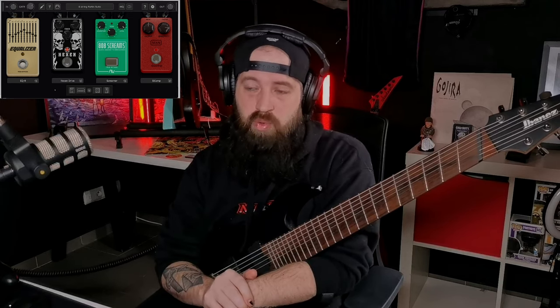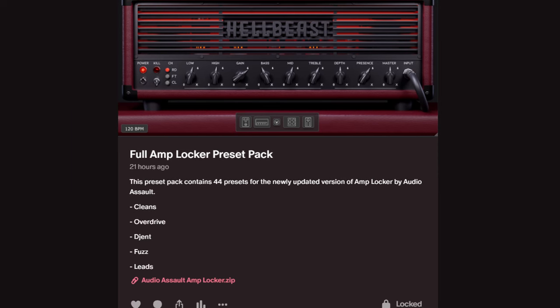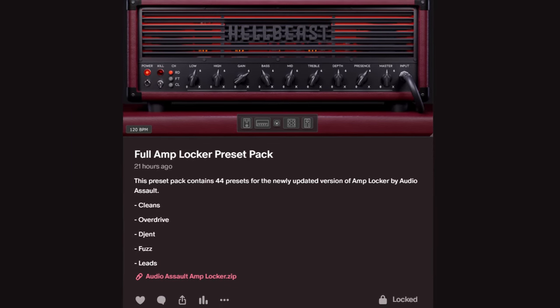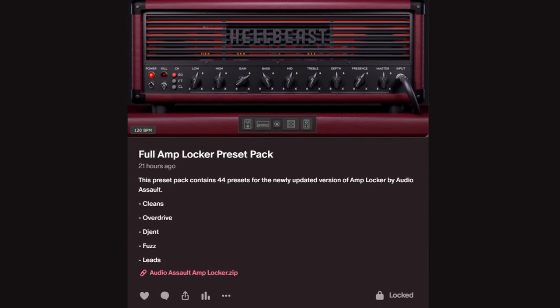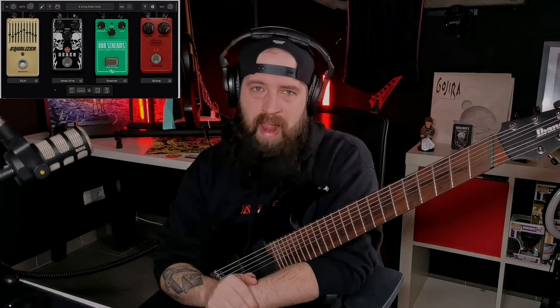If you have the Amp Locker, you can just update it and it will automatically add this Hexen pedal including a few others. If you want presets like this for the Amp Locker, you can find those all on my Patreon — there are about 44 presets for the Amp Locker alone, all in one nice little zipped up folder that you can just download and import.